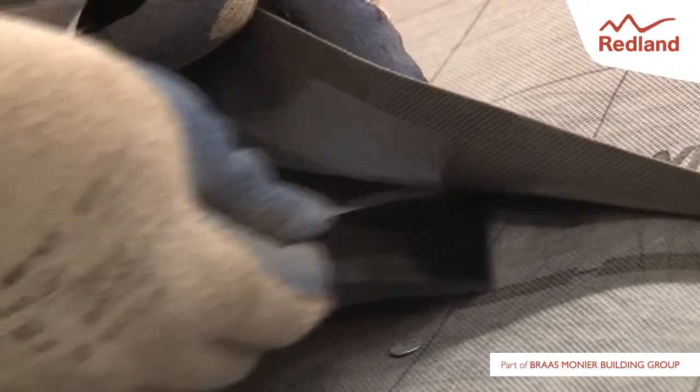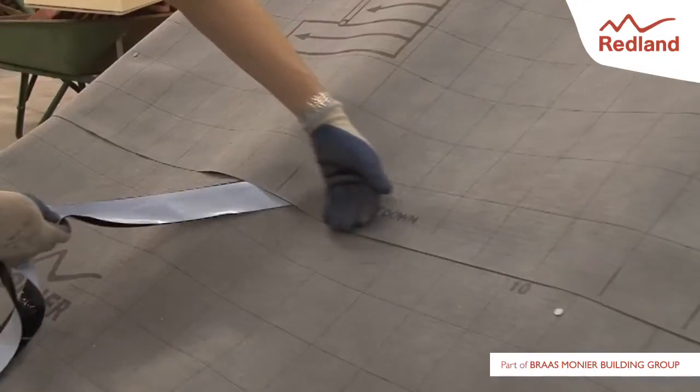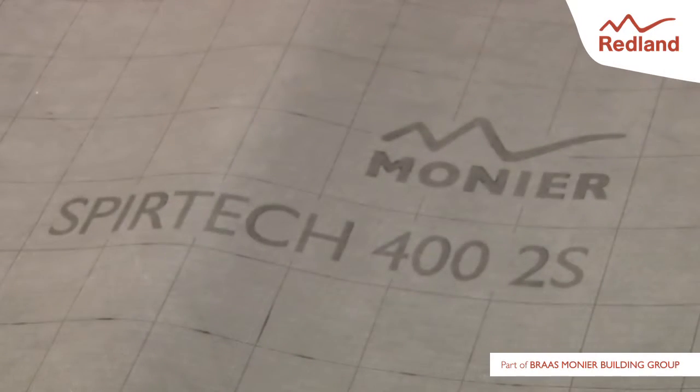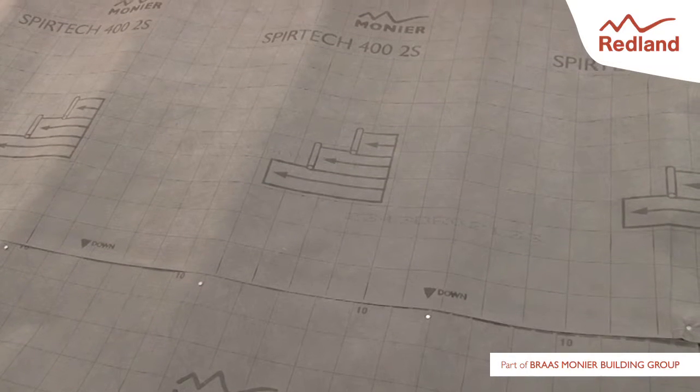remove both pieces of protective tape at the same time and gently push the two layers of underlay together. Side laps should be a minimum of 100mm and sealed with a Redland underlay tape.